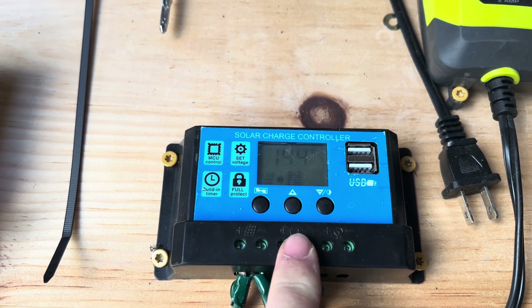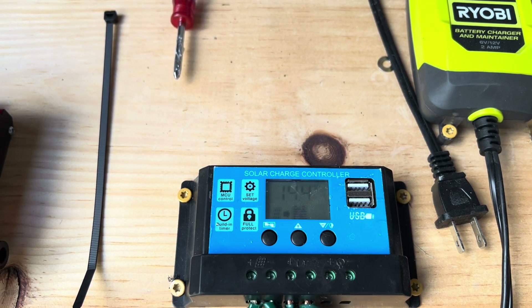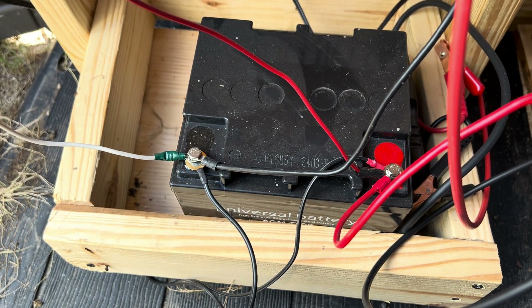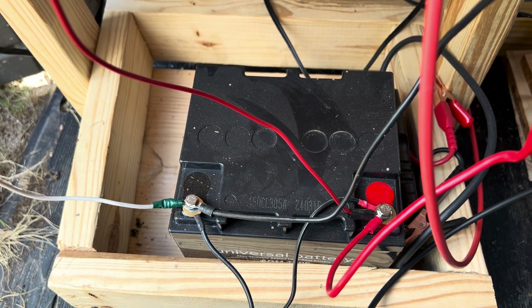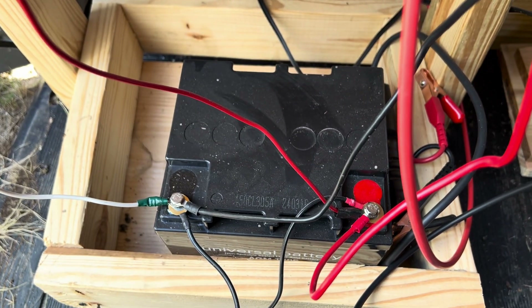Before you hook these up you have to hook up the battery first — that's a must, otherwise this thing will go bananas. I have a little battery in here; it's just been kind of chilling out in here for a long time and I haven't really done much with it.